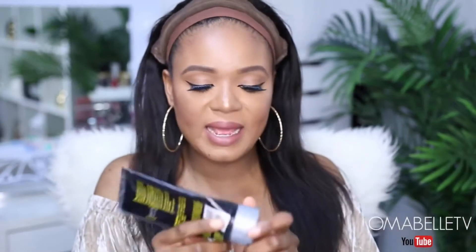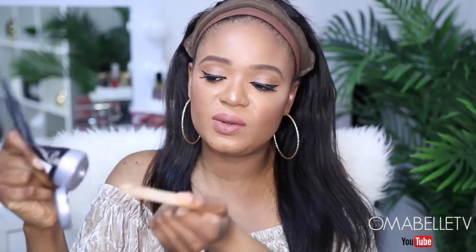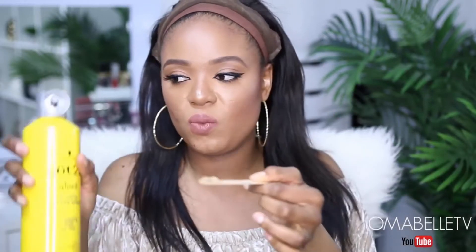You guys know I love my Got2b glue. I prefer this one to the yellow one — the yellow one, if you're not careful, always leaves kind of a white residue on the face. But with this one I hardly ever have any problem. So I'm just gonna go ahead and use this, take the amount of Got2b glue I want, and then I love to spray the gel with this frizz spray and then start applying the glue where exactly I want to lay my lace wig.